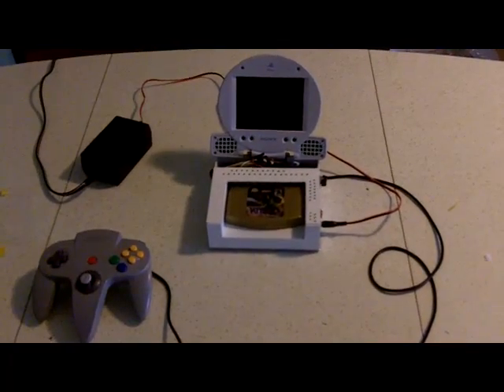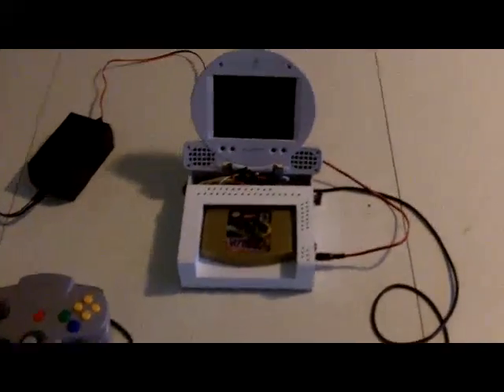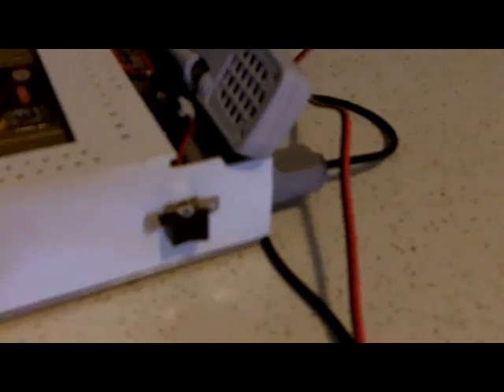Here is my newly finished Palm Top Nintendo 64 system. It has a 5 inch PlayStation 1 LCD screen. We have the power switch, power input jack, which comes from a GameCube power adapter. It can also come from a cigarette lighter plug. We have the switch for the screen.